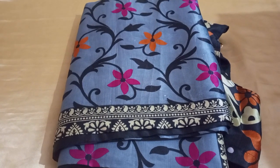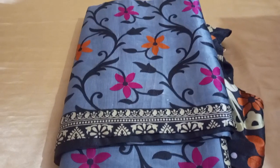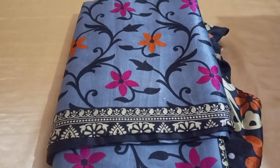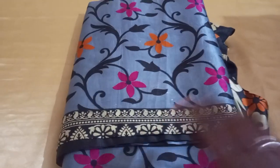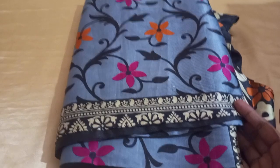This saree is a very weightless saree. We will look at the quality of this saree and see two colors. On one, we will see ash with black, and on the other, we will see blue with ash.